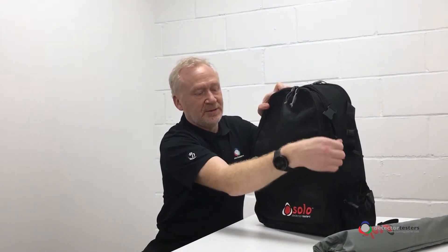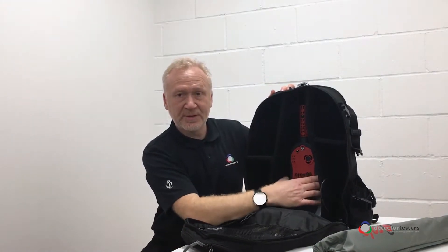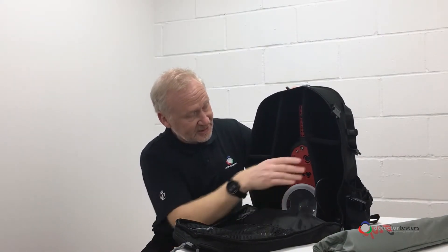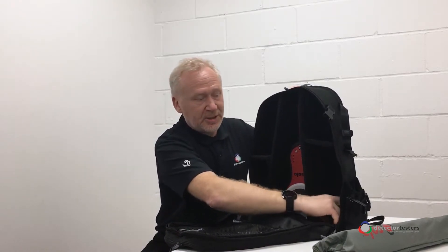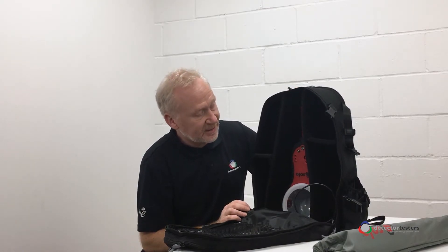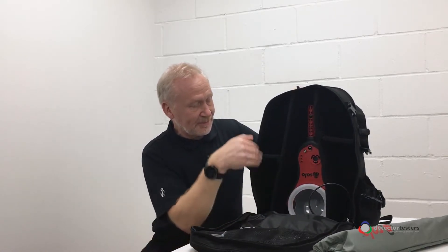Let's have a look inside the bag at the Solo 365 kit. As you can see, we've got a Solo 365 sitting nicely in the middle here, nicely protected by the adjustable foam inserts. We've got the charger that comes with the 365 kit. In this case my Solo 365 already has the smoke generator and the capsule already installed. And there's ample space here for other accessories.